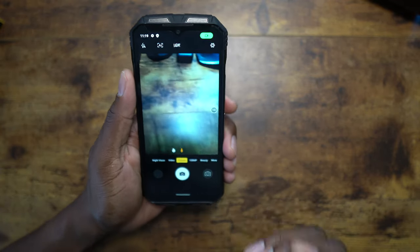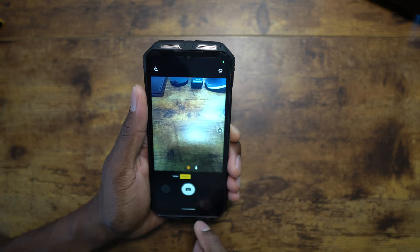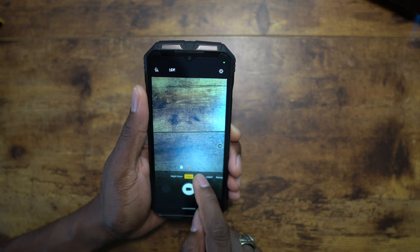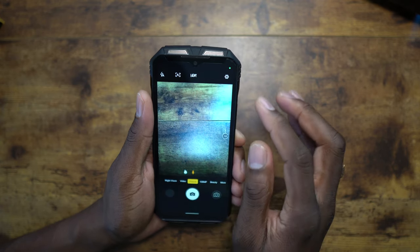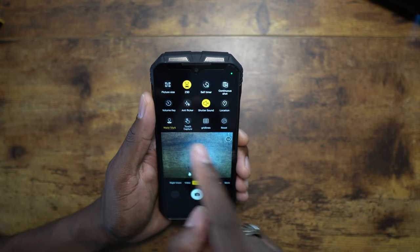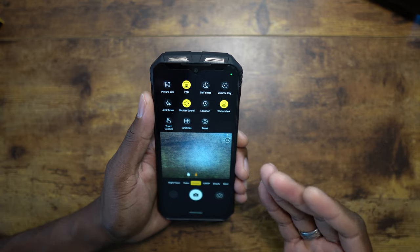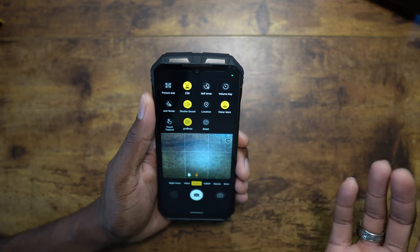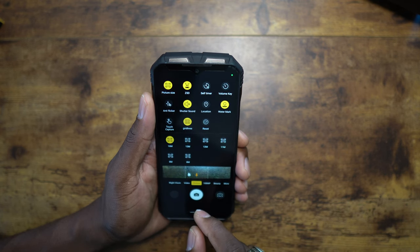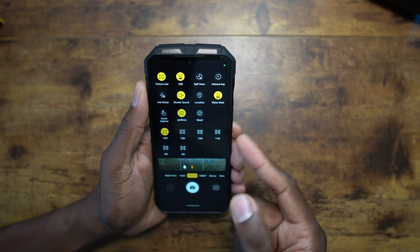Let's get into the camera. You can see the ultra-wide option right there. Going to video — there is ultra-wide video. In picture mode, you have HDR. In camera settings, I love to put the watermark on so when I post on social media you can see what device the photo was taken with. Picture size is already set to 16 megapixels at the highest — I'm surprised it came default at the highest. You've also got the timer and anti-flicker.